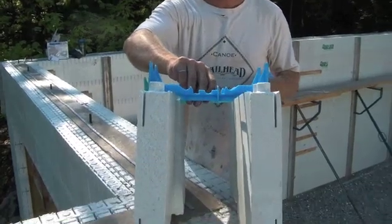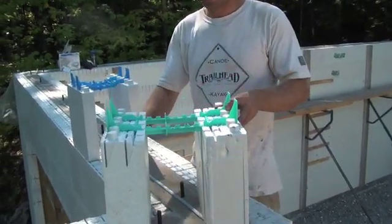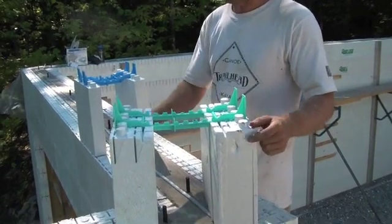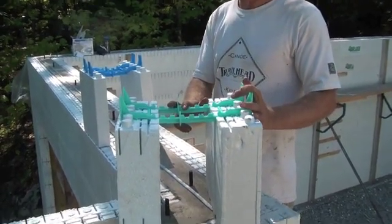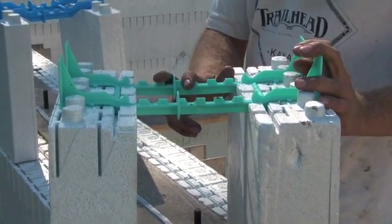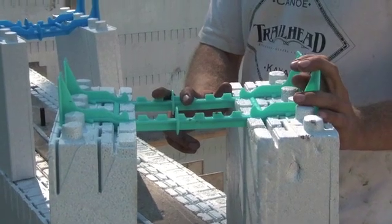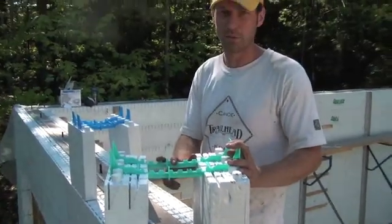This is Quadlock's super panel, which is four and a quarter inches either side, giving you an effective R value of 38. The labor is exactly the same as the other one, and the cost increase is about 85 cents per square foot extra.